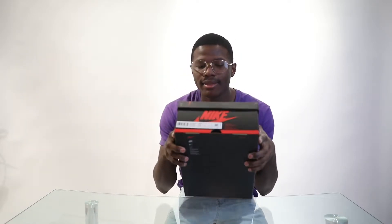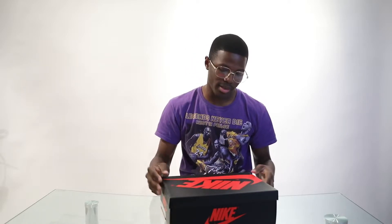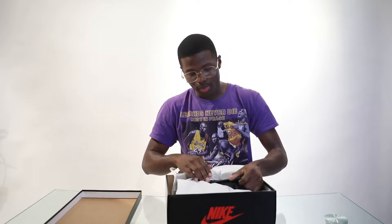Welcome back to the Straight Heat channel. Today we are unboxing the Pine Green Ones, getting straight into the shoe. We got a size 10, regular Jordan One box — unlike the Fearless One, which was red and black. The Pine Greens first came out in 2018; that colorway was white with pine green and black.